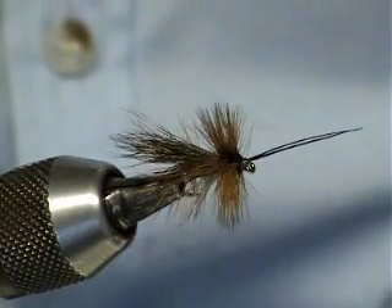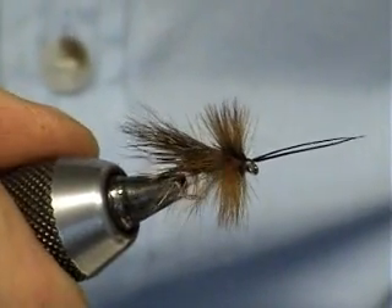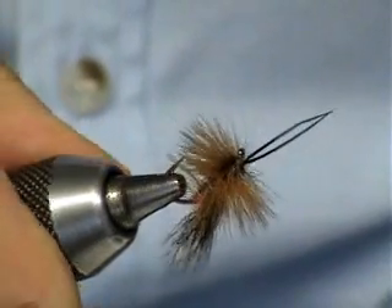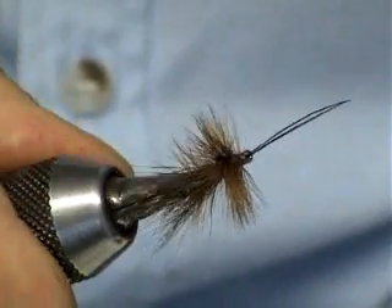That's my version of the Deerhair Peter. Very good fly to be using on the lakes at this time of year. Happy wrappings, cheers.